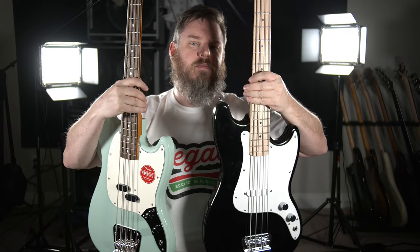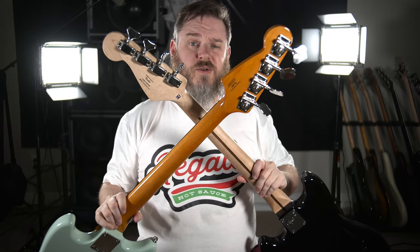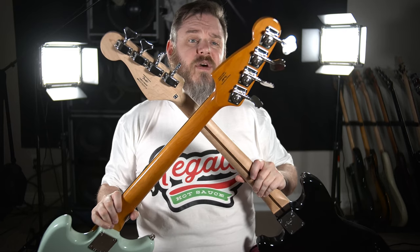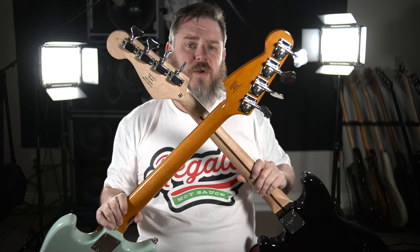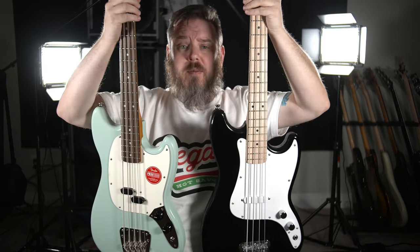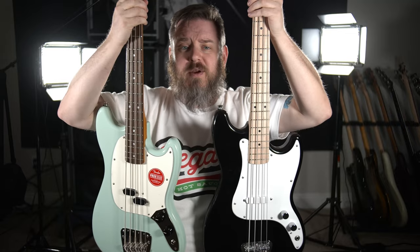But otherwise, I still think the Mustang is the better buy. The tuners are actually different as well. While the Mustang has the classic Fender open-back clover style tuners, the Bronco has these sealed Y-key tuners that feel a little more cheap, but they're not bad. Your mileage may vary — try them both and let us know which one you like better.